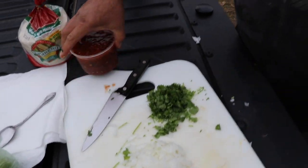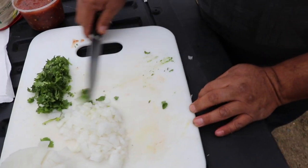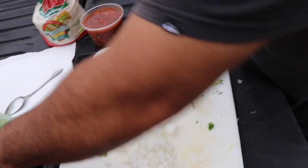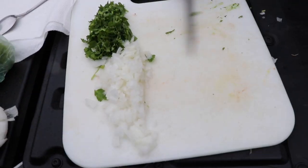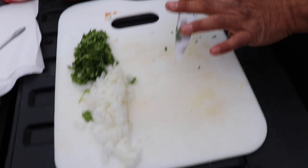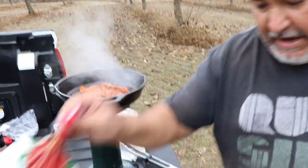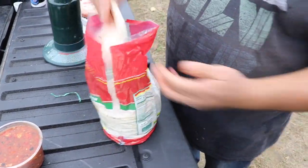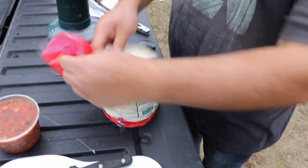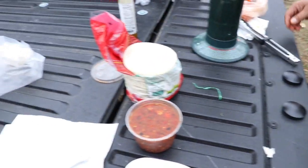Onion and cilantro — this is one of the main ingredients. Don't make it too complicated: salsa, cilantro, and onions. Then we chop the meat here. Another main ingredient — tortillas, corn tortillas. If you want to be authentic, go for the corn.